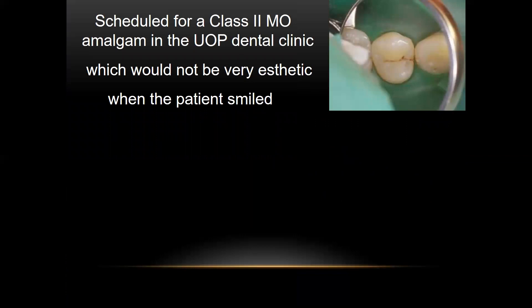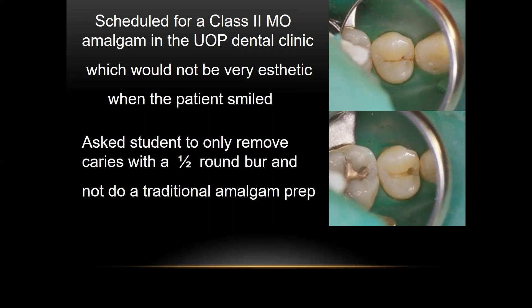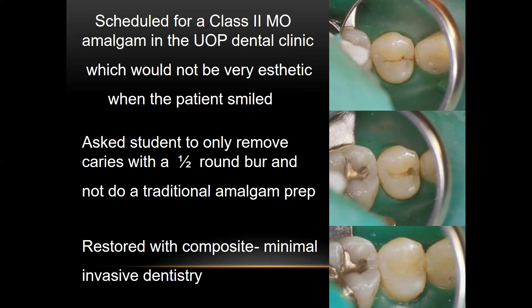This is another case for illustration. When I was teaching at UOP in San Francisco, I was in the clinic and the student presented this tooth to me. It was scheduled for an MO amalgam. So what I did is I suggested to the student that he take a half-round burr and only remove caries — nothing else — not do a traditional box. And then after all the caries was removed, I suggested to just restore it with composite. This would be another example of only removing the carious tooth structure and nothing else, and it's going to leave us a much stronger tooth with more integrity.